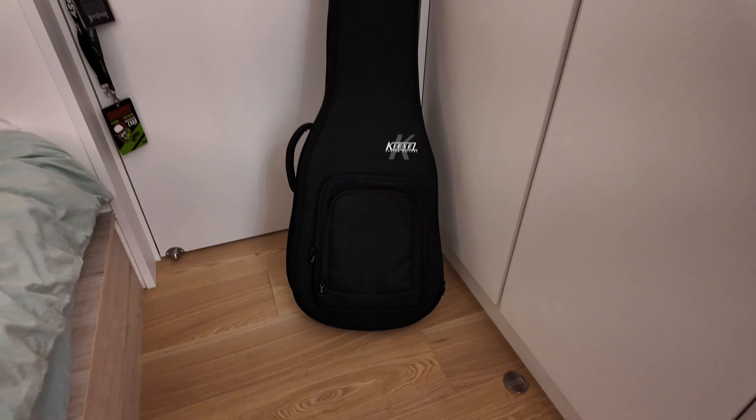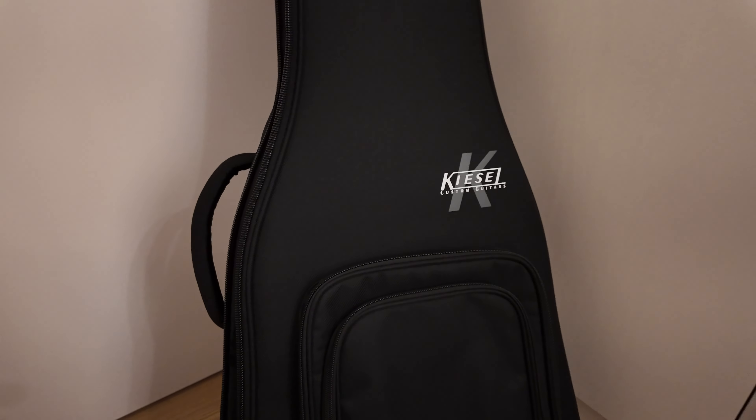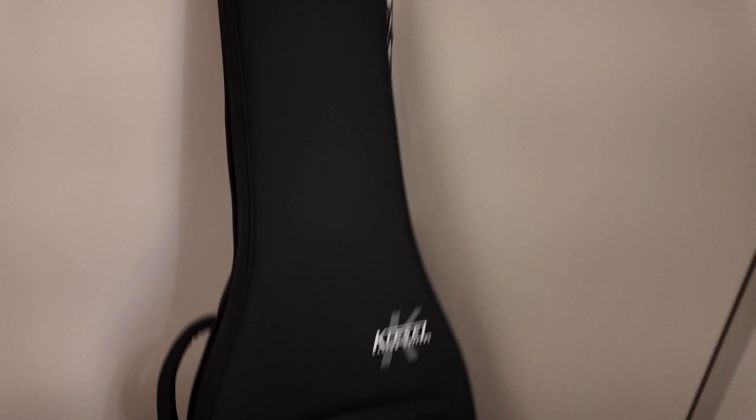One more final thing — both guitars came in these Kiesel soft-shell cases, which are actually quite rigid. When you get a Kiesel you can choose either a hardshell or a softshell, and I'd really highly recommend these.